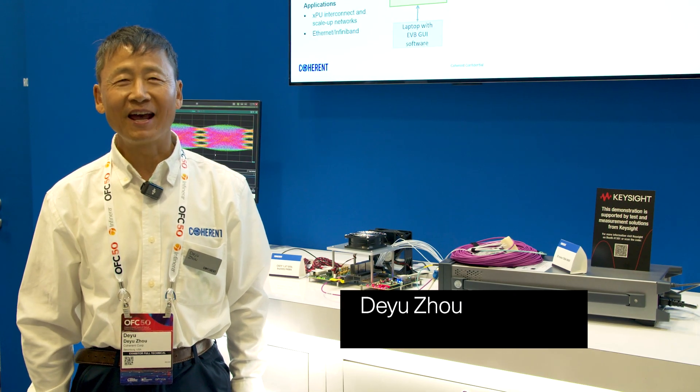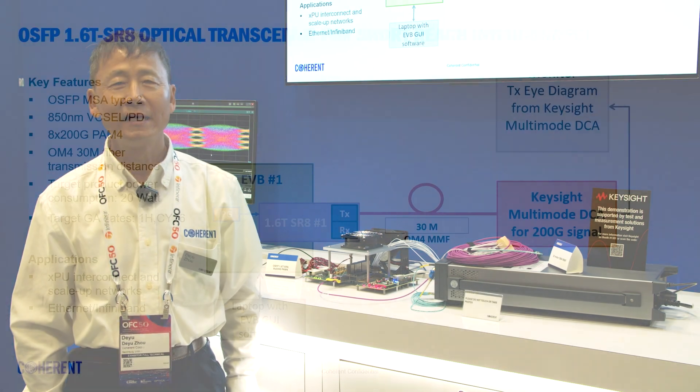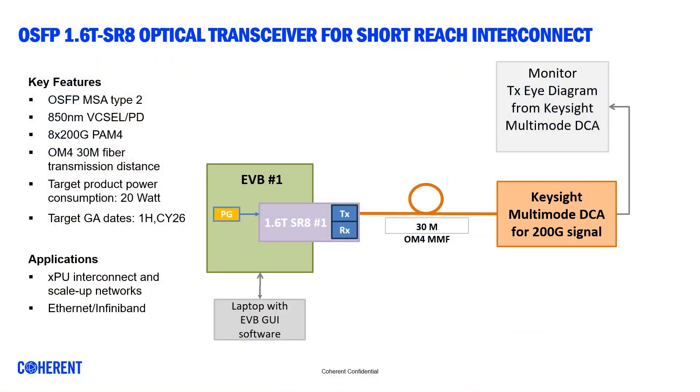Hi, my name is Dayu Zhao, a product line manager at Coherent Corporation. Today, we are demonstrating an OSFP 1.6T SR8 optical transceiver for short-reach interconnect applications. This 1.6T SR8 optical transceiver consists eight lanes of 200-gig VCSELs and eight lanes of 200-gig PDs in the receiver.